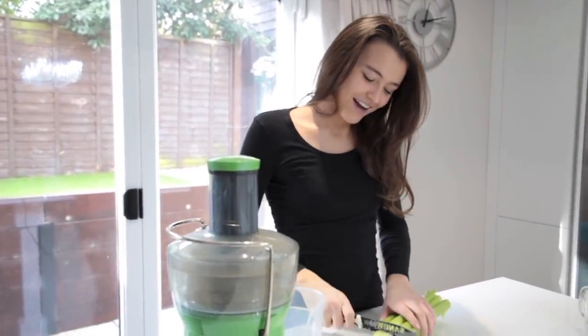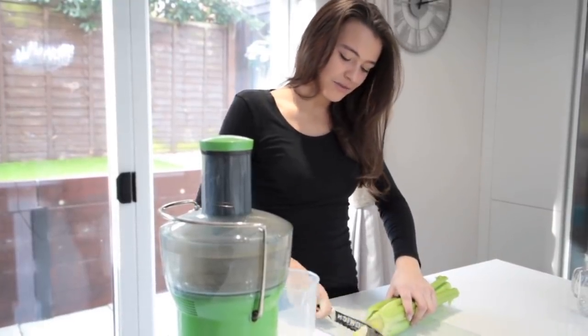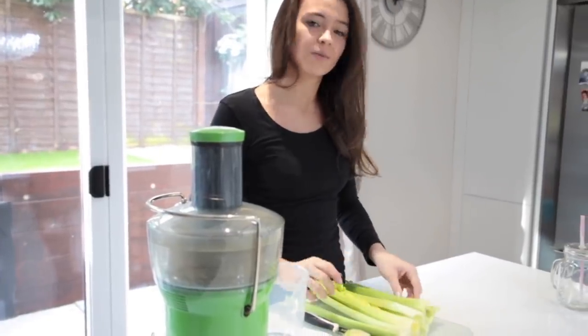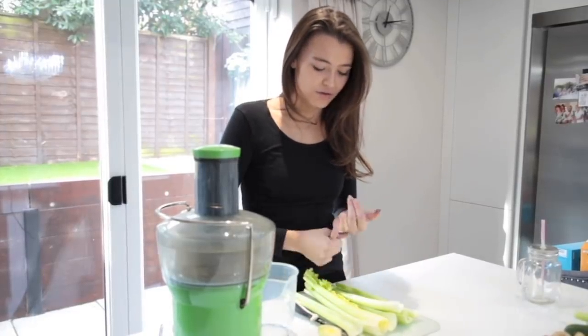So I like to start my mornings with celery juice. I thought I'd show you how I make them. It's pretty basic to be honest. It's just celery through the juicer, but if you haven't got a juicer you can blend it through a Nutribullet. The reason why I started drinking celery juice every morning on an empty stomach is because it's really great for your liver.